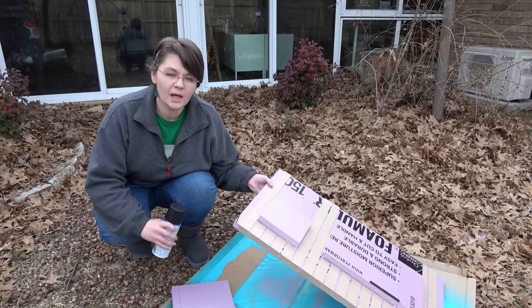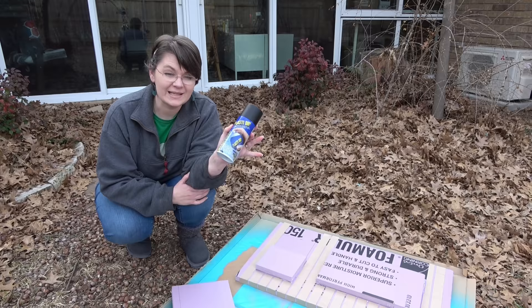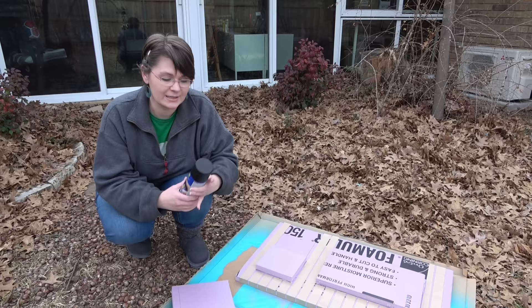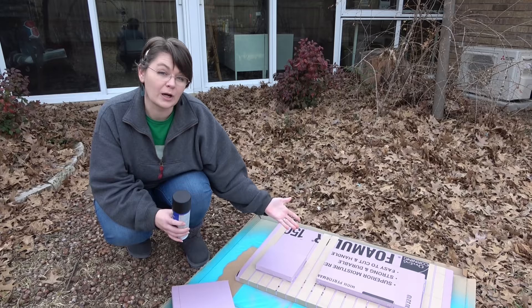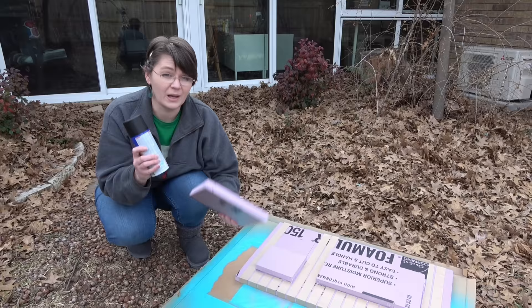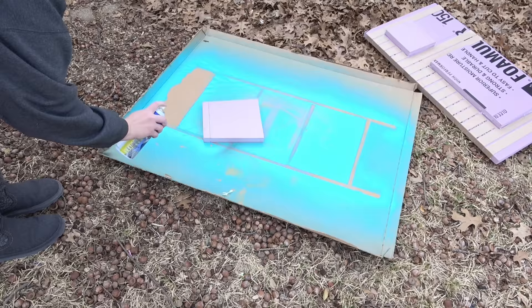I've let the Mod Podge dry. I'm hoping that's enough to protect the foam because I am going to be using something called Plasti Dip. I've seen this used on the channel Rachel Maxey — she does a lot of cosplay and DIYs — and it looked like an interesting product. I thought what's a better place to have a rubberized-looking coating than on the floor of a spaceship. So I'm going to give it a try. I have this piece just to see how much this is going to possibly melt the foam. I really hope the Mod Podge is enough protection, but it's always a gamble, so I'm going to go ahead and spray it and we'll see.